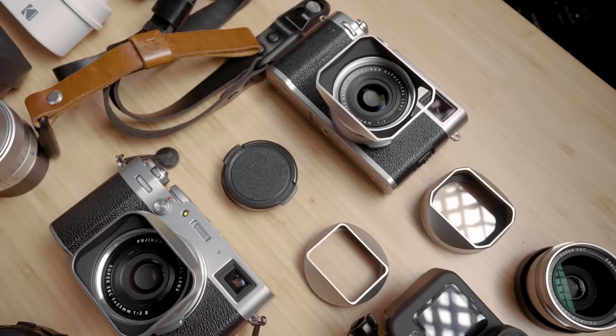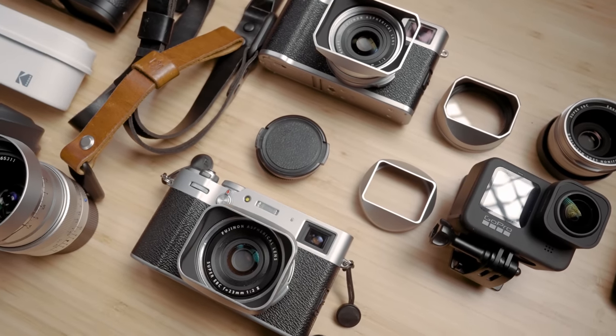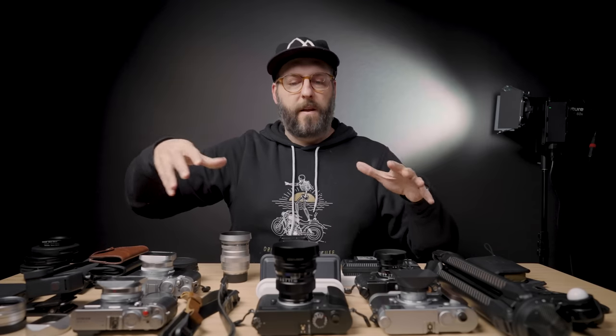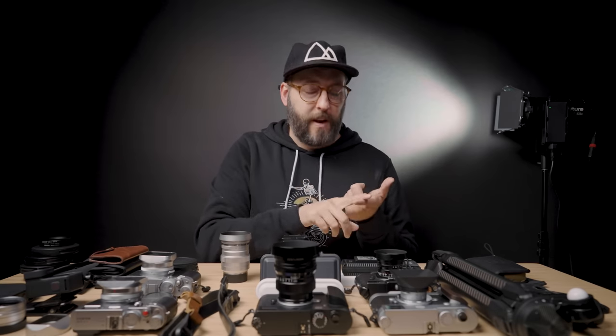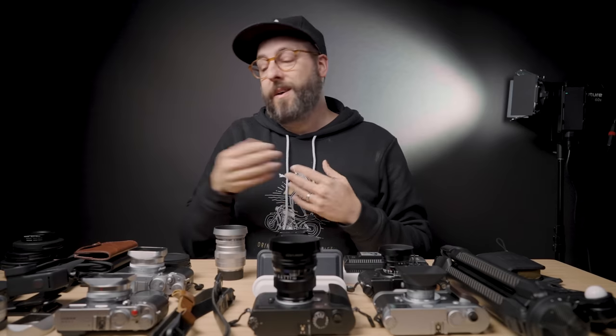Definitely don't think you need to go buy a bunch of stuff for no good reason. If you do want to check any of this stuff out, links will be below and they are affiliate links, which means I get credit for sending you there if you end up buying something. I personally like when other people do that, and clicking those links helps support the channel. Even if you don't buy something, you can click a link for a product you were already going to buy to give someone credit.